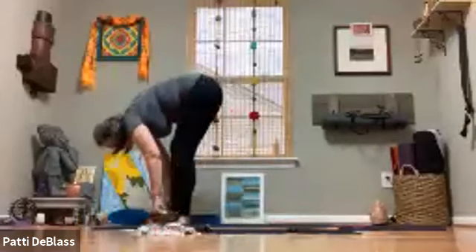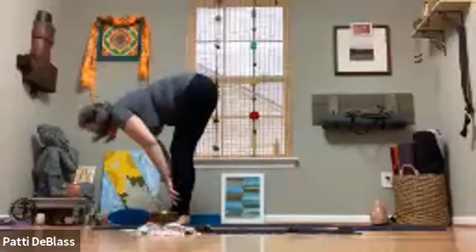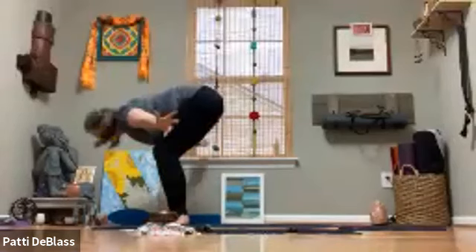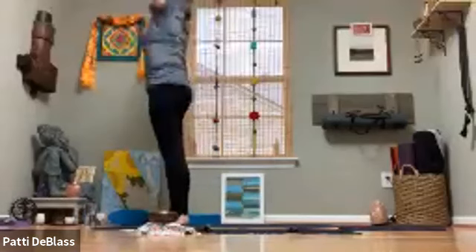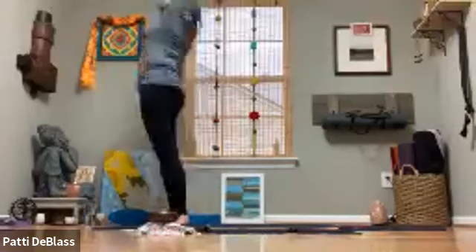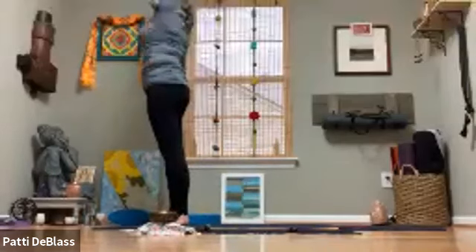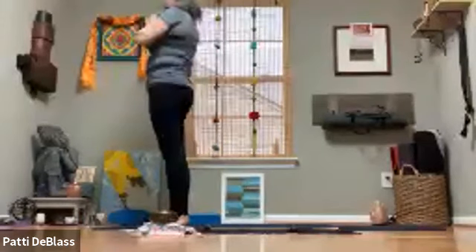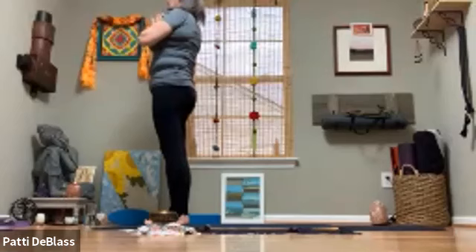Inhale, take a half lift. Exhale, release. Reaching the arms up to the side, come all the way up, reach up with palms together — baby back bend if that feels right. Come back to neutral, draw the hands through to heart center, and pause here in samasthiti. Moving through a little warrior series this morning.